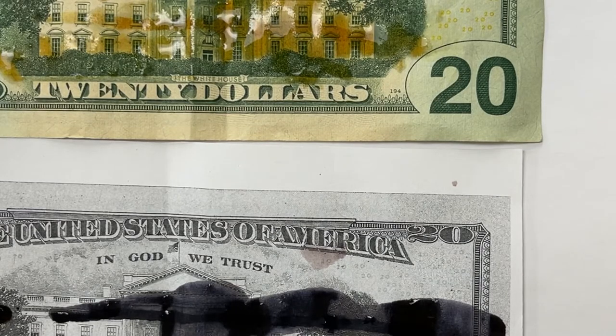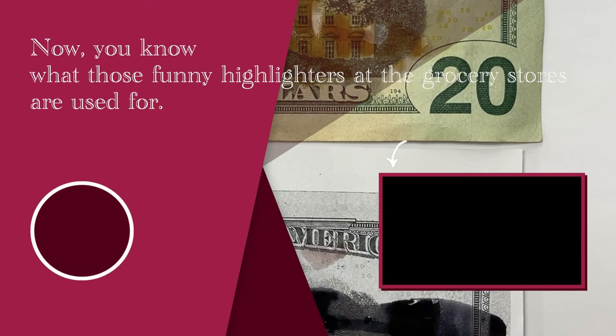Whereas in the real dollar bill, there isn't any starch present. That's an easy test to see if money is fake or real.